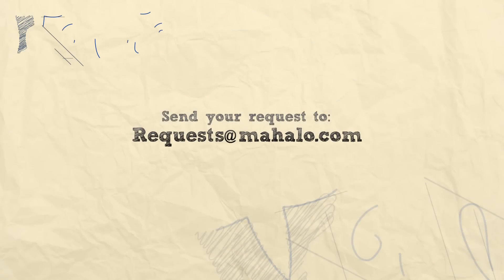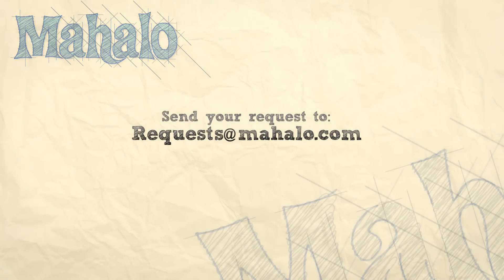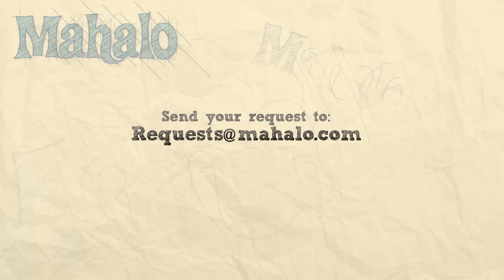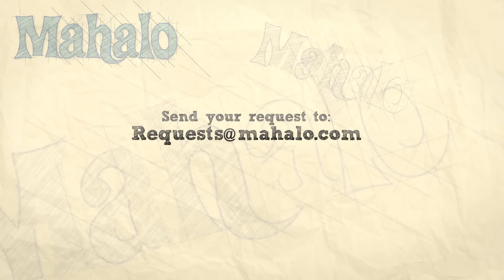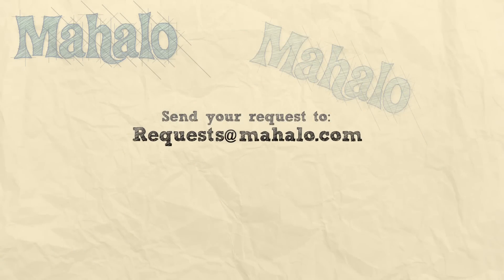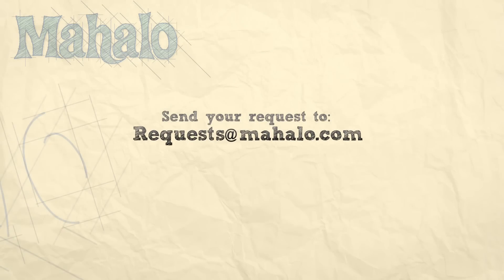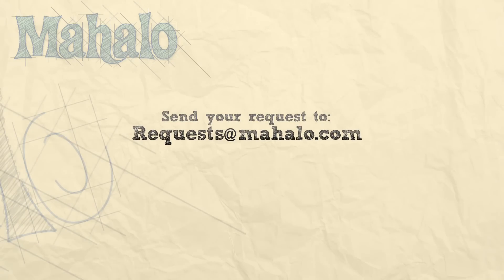Thanks for watching! Be sure to click other links on the site to find other recipes. Also be sure to subscribe so you can see other treats that I'll be baking. If you can't find something that interests you, go ahead and send an email to requests at mahalo.com. See you soon. Bye!